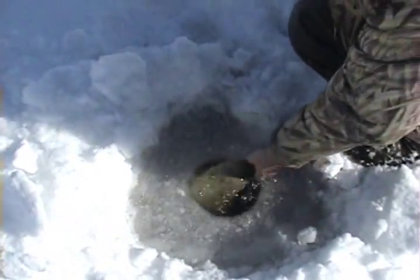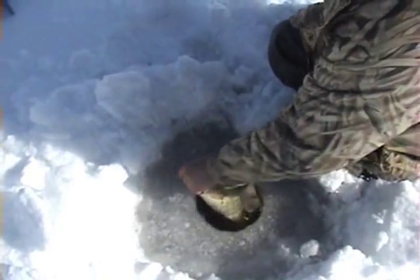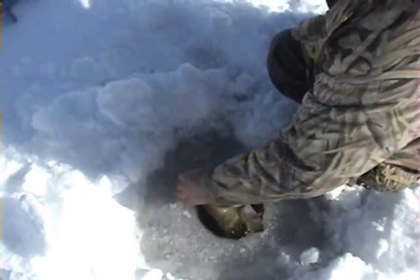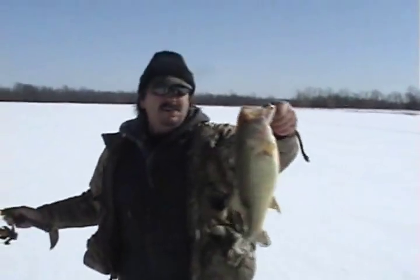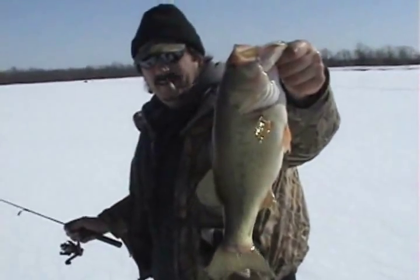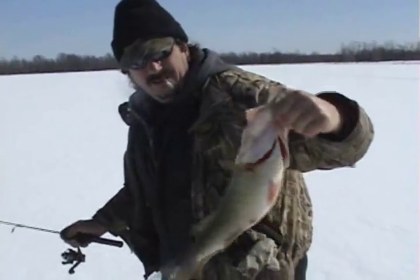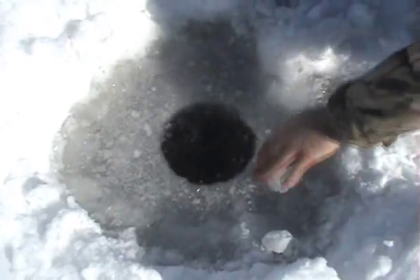Look at the size of that! Holy Jesus, look at the size of that bass! Can you see that? Look at the size of that bass. That's a nice bass. Nice bass. Down that hole. Oh man, that was a nice fish, huh?